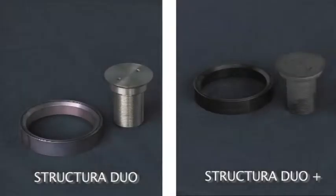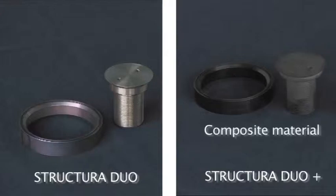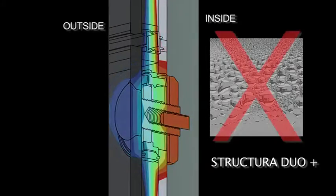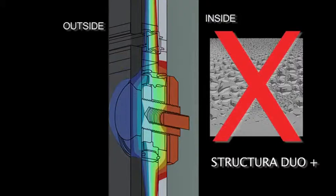Structura Duo Plus eliminates thermal bridges in fixing parts by using low thermally conductive materials, whilst retaining safety and high structural stability. Improved design eliminates condensation on inner surfaces of the facade in regions with moderate and cold climates.